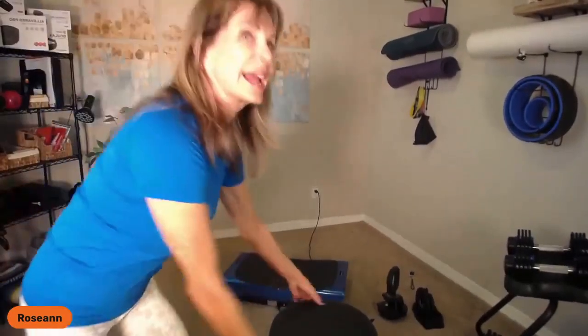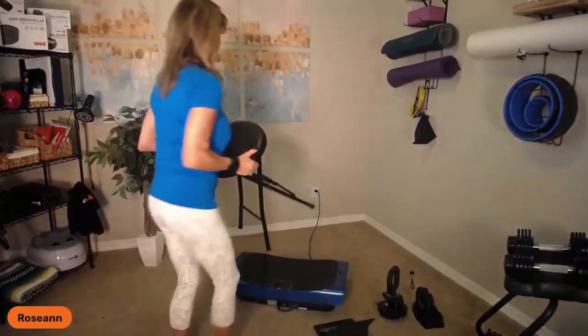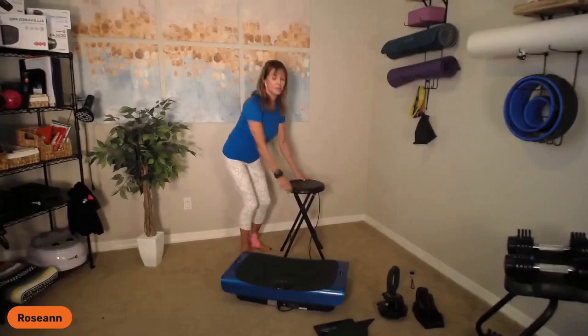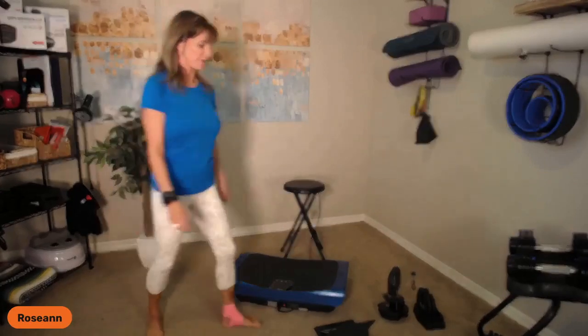I'm going to be using my Romplex Pro 4D. I have a stool that's about two feet high — I got this on Amazon, it's very inexpensive. And I'm going to be using the Triform dumbbell.